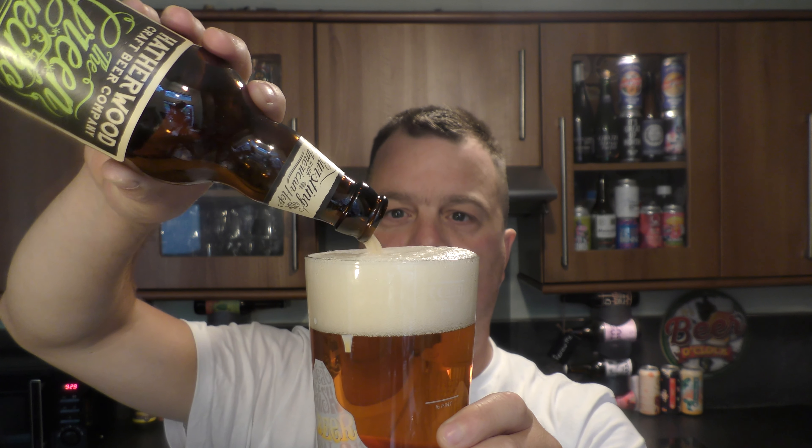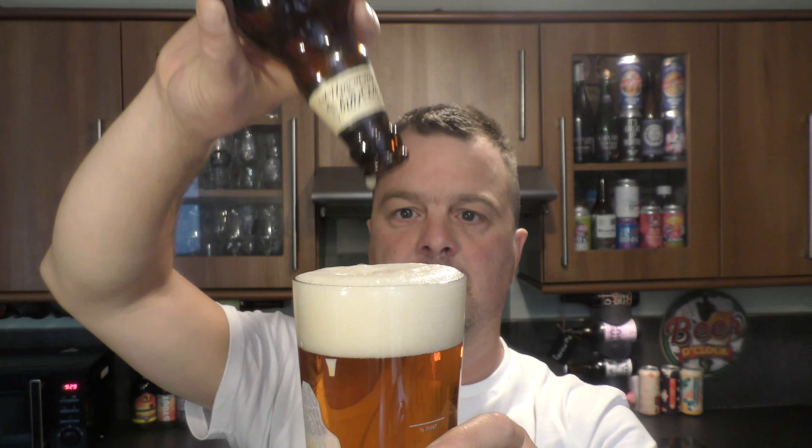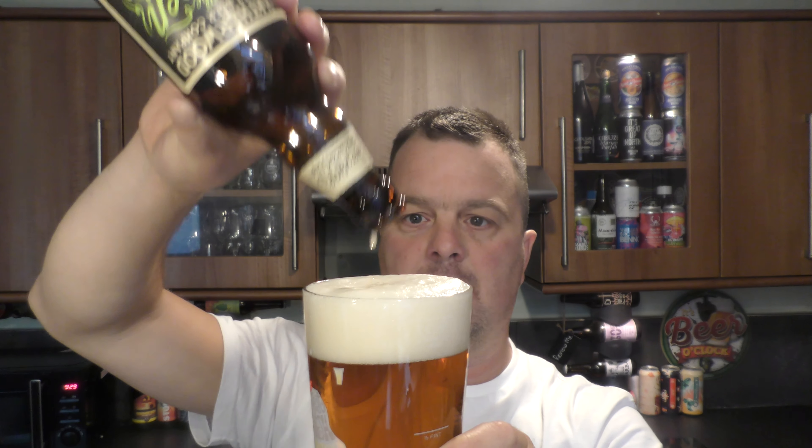As far as I'm aware, these beers are brewed by — well there's two breweries that people tell me. I ask the question in the comments box: Hathorwood Craft Beer Company, where is it brewed, who contract brews this beer? In the comments, some people say Marston's, some people say Shepherd Neame.